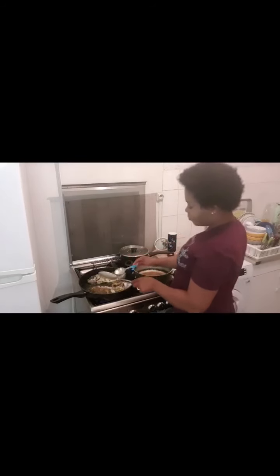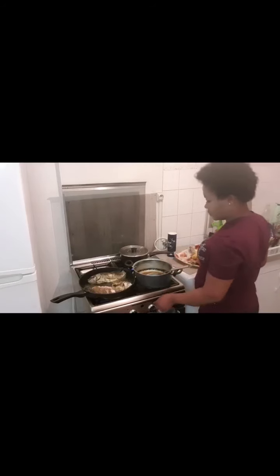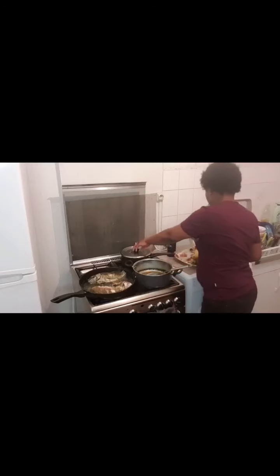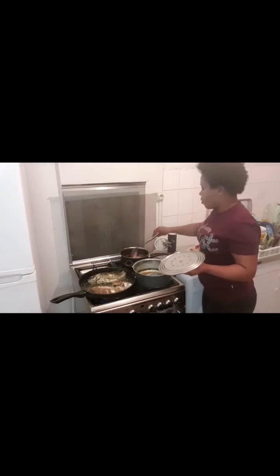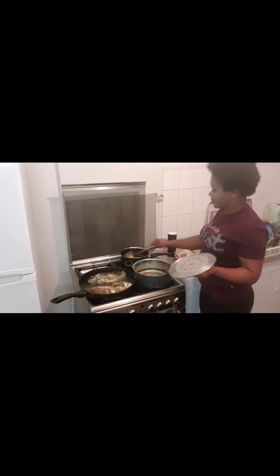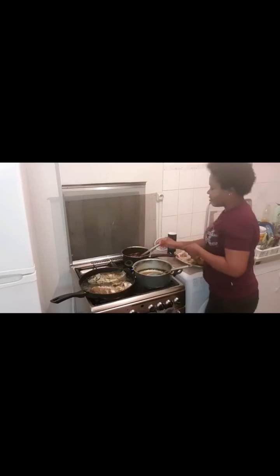This is the part that I love most. Our sauce is frying — this is pepper sauce, pepper sauce. I love pepper sauce. It's very hot, guys.